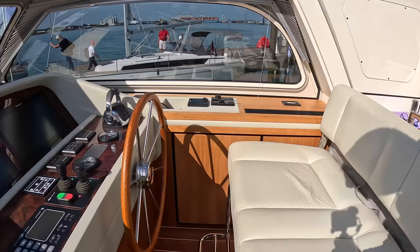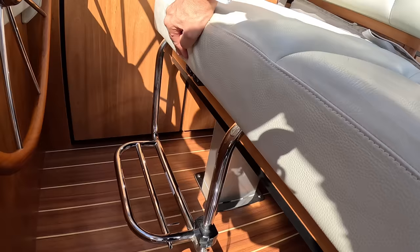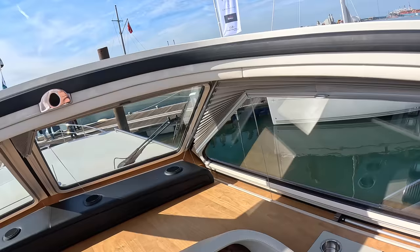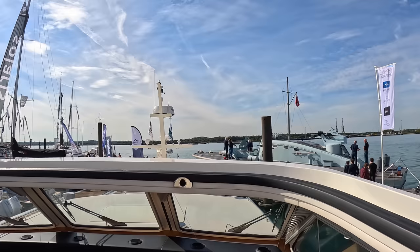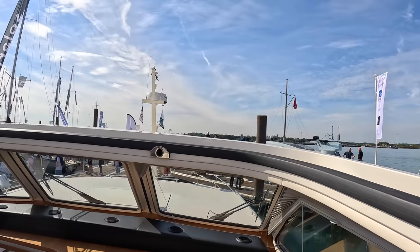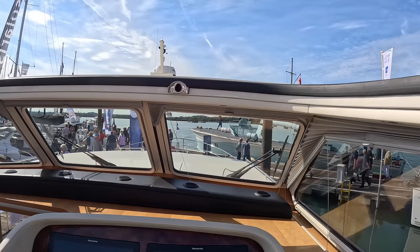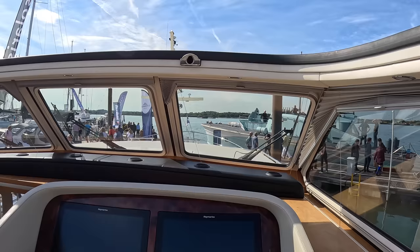There are buttons down here on this seat. If I push the up button, you'll see this whole seat will rise up. Here we go. That means you can sit here and your view is out over the top — you get the wind in your hair. Or you can drop it back down and bring it back like this, and you've got the shelter of the windscreens. It's absolutely fantastic — that on its own is worth the price of entry. It's brilliant.